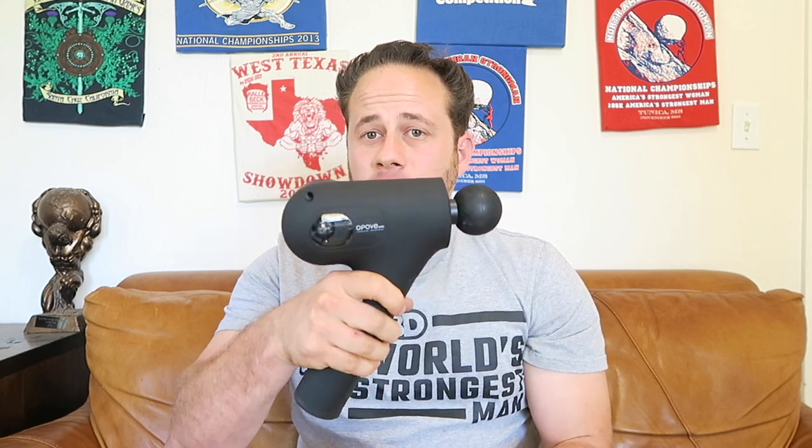This is a percussion gun designed to get deep into your tissues. A lot of the cheaper units are massage guns which are nice and relaxing, but they're not getting deep into the tissue if you're an athlete or a serious weightlifter. My wife won't like this one, but it will be used by me because it's strong and effective on my back — just personal preference.